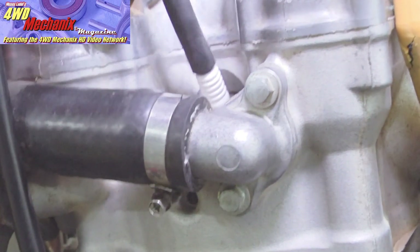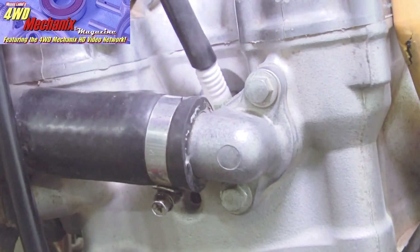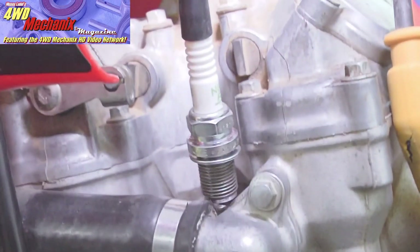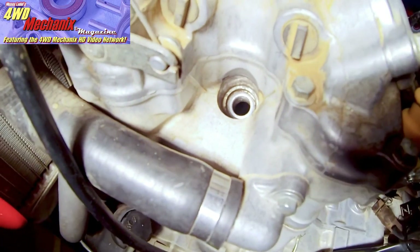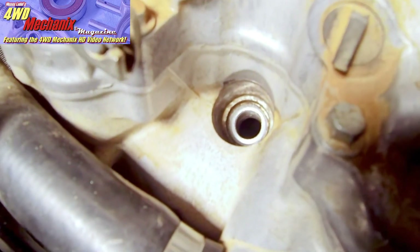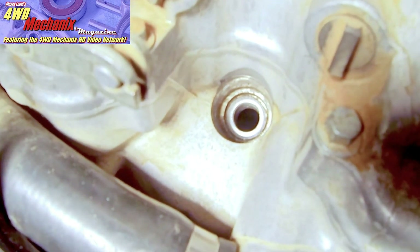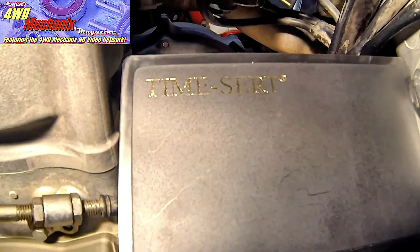Before I remove the spark plug completely, I'd like to show a technique that's worked well for me on spark plugs that go into awkward places, especially in aluminum cylinder heads. A piece of hose is a mild way to start a thread and can serve quite well. Looking down the spark plug hole, you can see that the threads have been overused — the spark plug has been in and out so many times that the threads are loose. In this case, on the XR 650R Honda, we'll use the Time-Sert repair kit to remedy this problem.